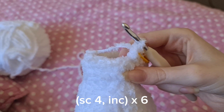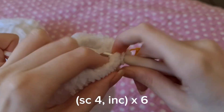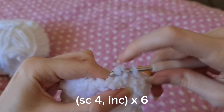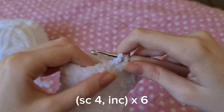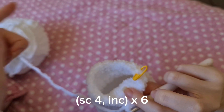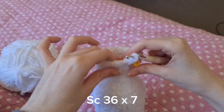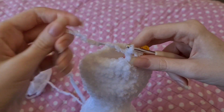Then we move on to the last row of increases which is going to be four single crochets and then an increase — repeat that around six times. Once you've done that we're going to do seven rows of 36 single crochets, and then I'll be back to show you the next set of decreases.